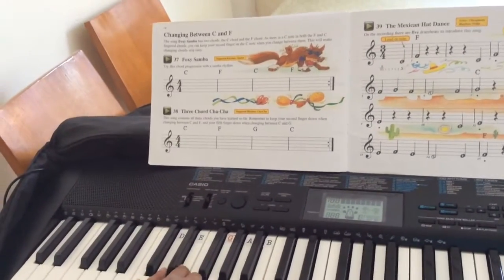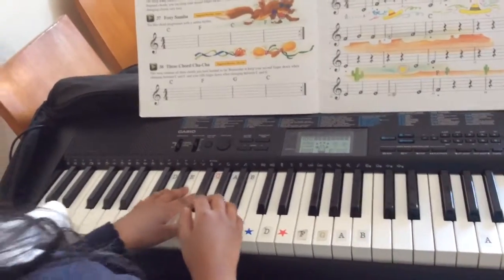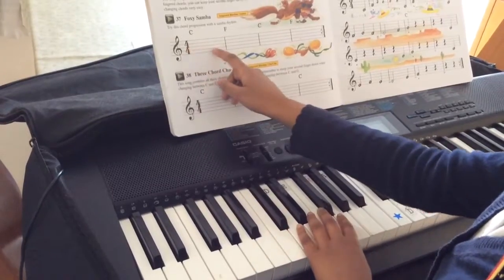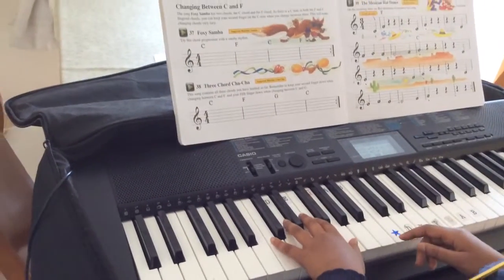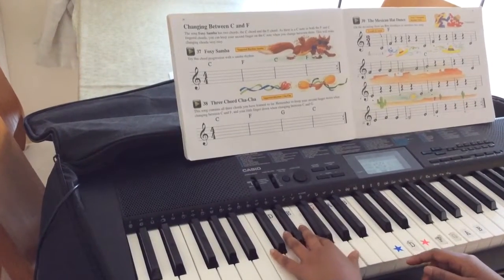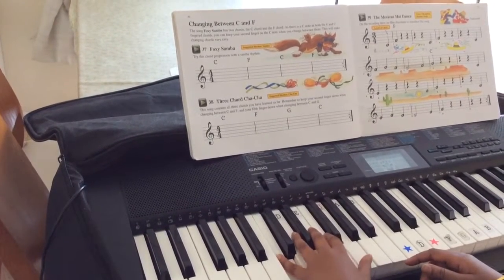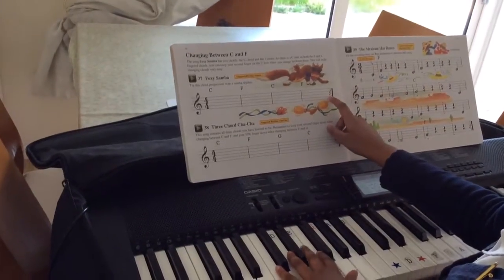So this is an F and this is a C. Now I'm going to play Foxy Semba. And there's four over four, which means there's four beats in four bars.